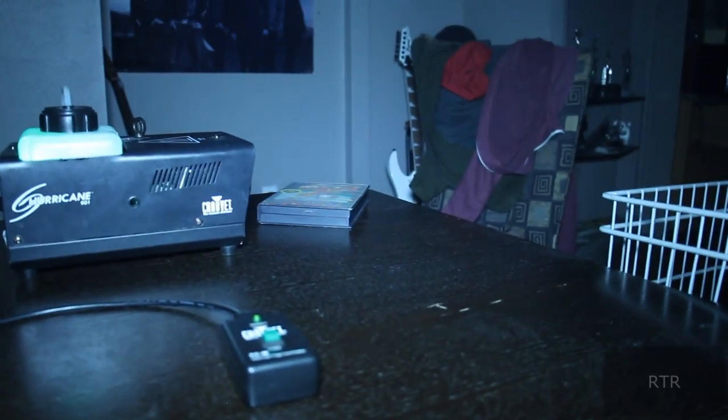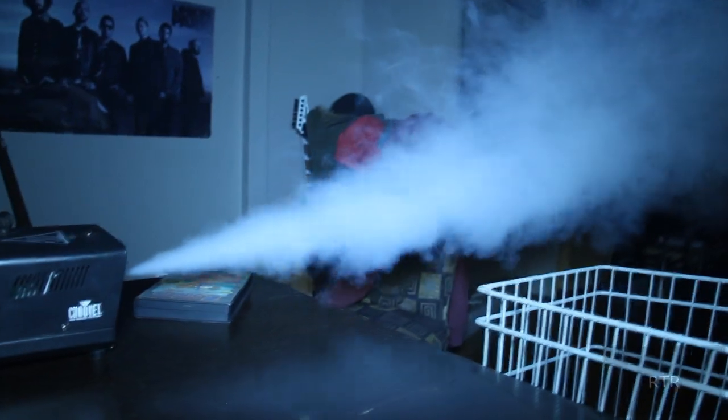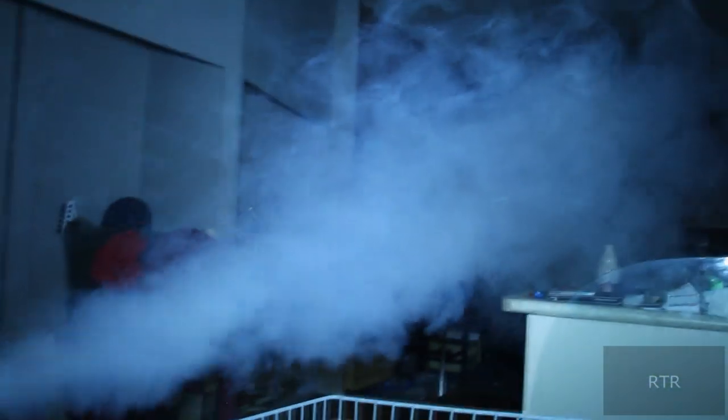All in all, this little machine is great and it does a wonderful job of filling up the room with fog, exactly as it was intended to do. If you're in the market for a small, personal-sized fog machine, this little guy is great value for your money.